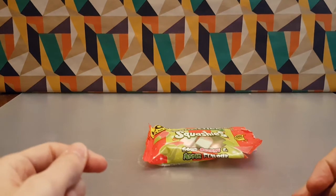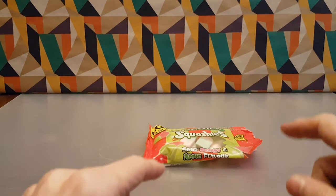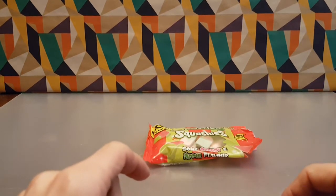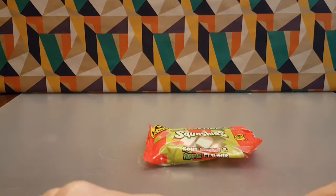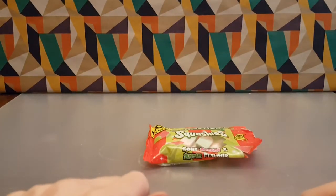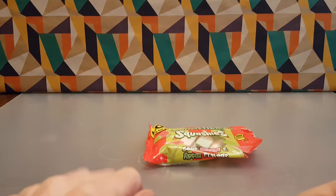Cherry hits first, then apple. A little bit sour — not super sour, just there. Very good combination of flavors, very nice indeed. They blend and mesh and go really well together.